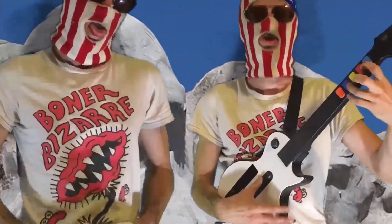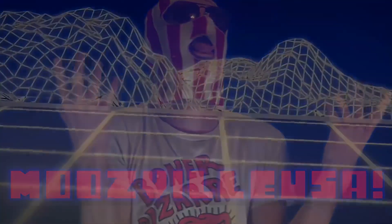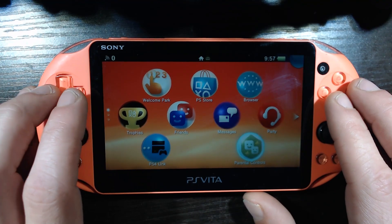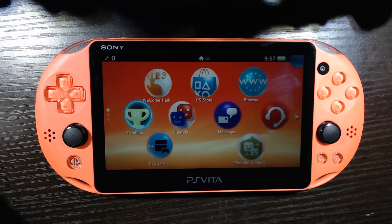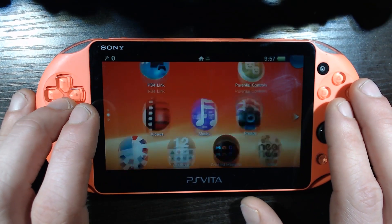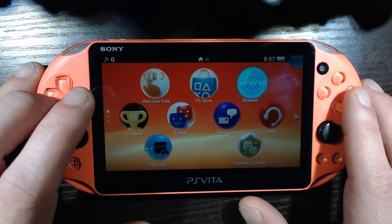Welcome to part 3 of the Vita modding series. We just got our Vita on 3.60 - the money firmware, the golden boy of PS Vita firmwares. We are currently stock again. We have gone from a modded Vita to stock, but trust me, it will all be worth it in the end.